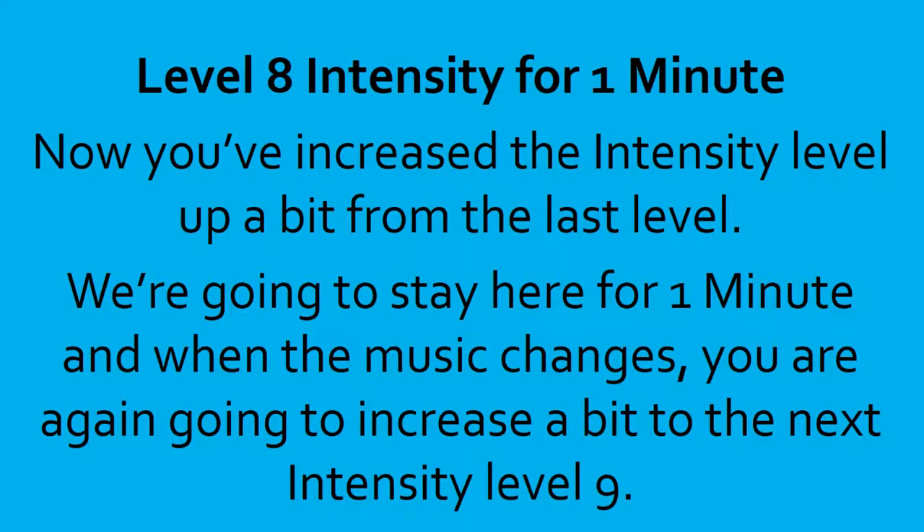Level 8 intensity for 1 minute. Now you've increased the intensity level up a bit from the last level. We're going to stay here for 1 minute. And when the music changes, you are going to increase a bit for the next intensity level 9. 10, 9, 8, 7, 6, 5, 4, 3, 2, 1, done.